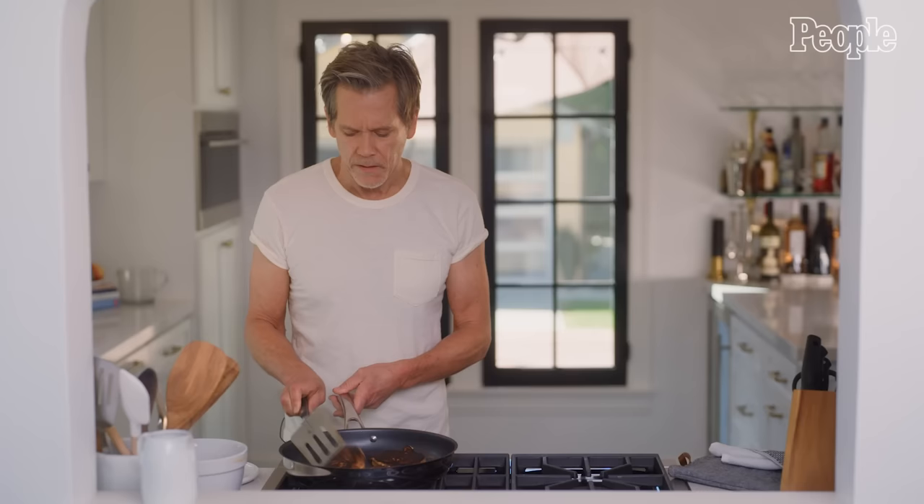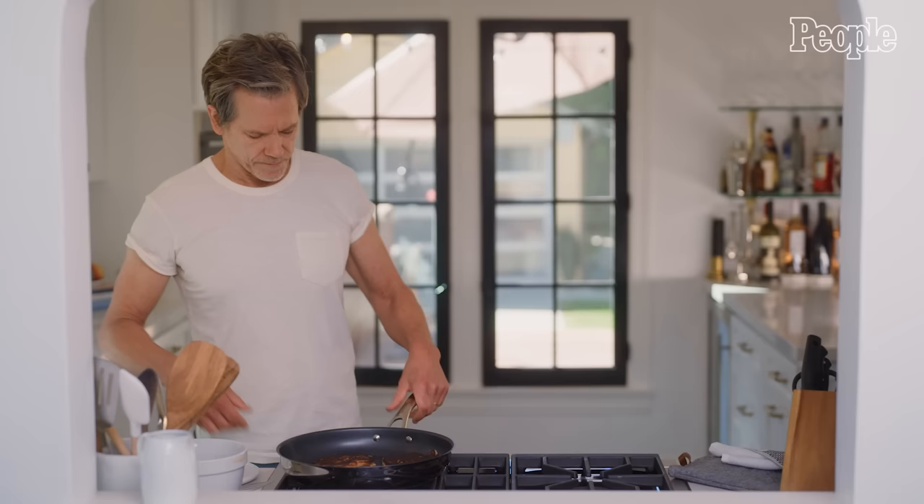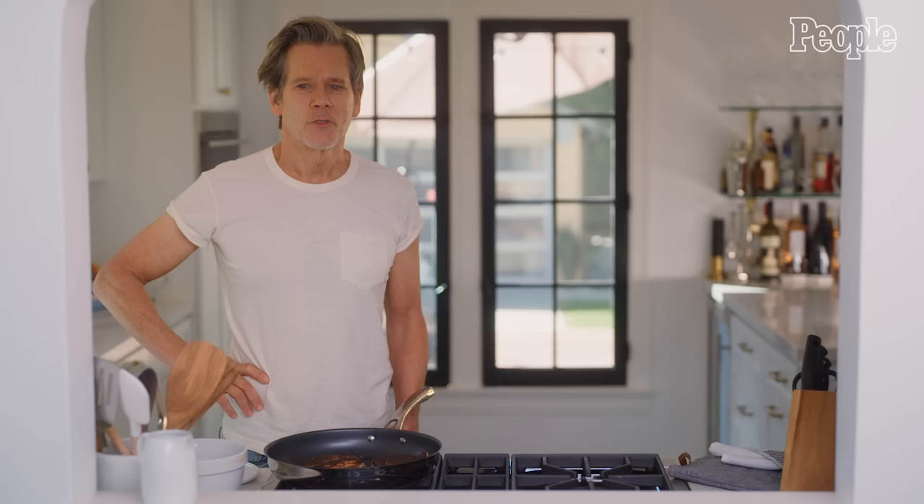We love to cook. Cooking and eating together is something that we've always done as a family. Both of my kids — we never gave them lessons, we never sat down and said this is how you cook. But just in the course of life, they've ended up making great dishes, and they both really enjoy it.